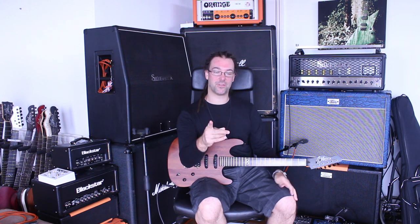Hey guys, it's Chappers. Good morning — it's morning here in England anyway. Just a really cool, quick update for you about my signature amplifier, the Silverback. Now, if you don't know anything about this project, let me just briefly recap you.